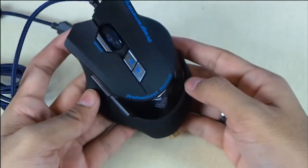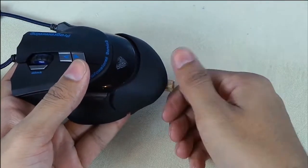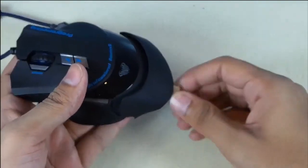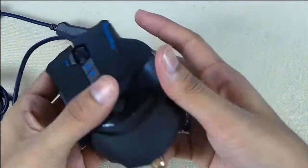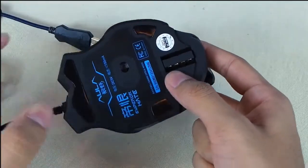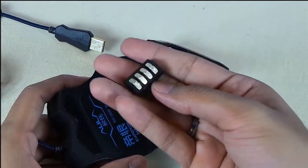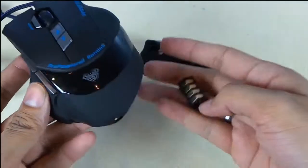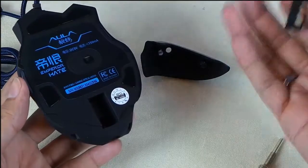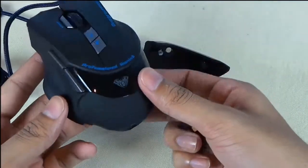From here you can increase the size of your mouse — as you can see, it's bigger now. You can also reduce the weight of this mouse by removing these screws. That's a very good add-on, especially for gamers — some like a heavy mouse and some like a light mouse, so this is a great feature. Let's go ahead and connect it to the PC and see how it works.